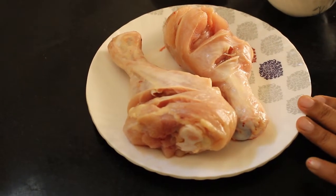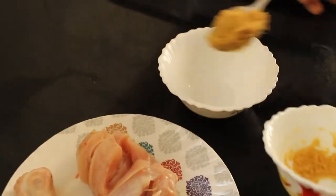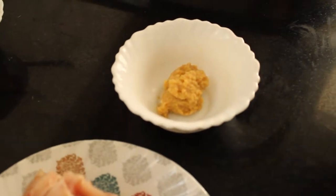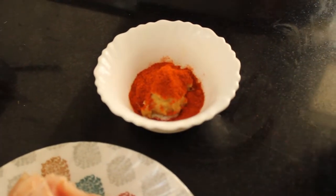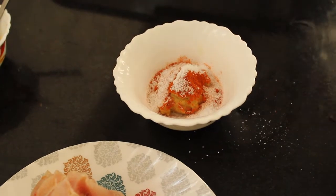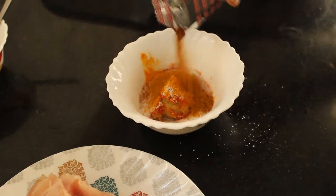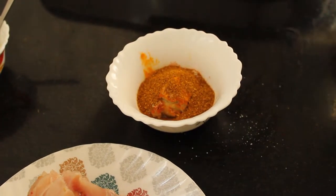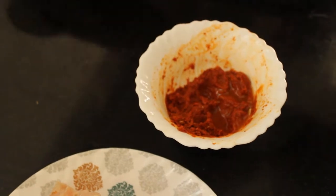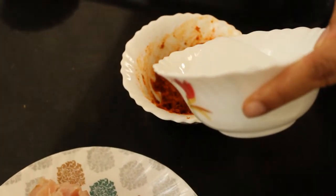I am going to make the chicken leg piece. I am going to make a bowl. Put the ginger garlic paste. Put the garlic and pepper. Put the garlic paste. Add the chicken sauce. Let's add lemon juice — cut it and add a little water.